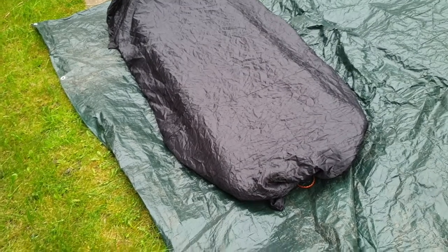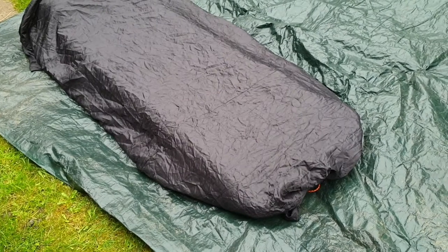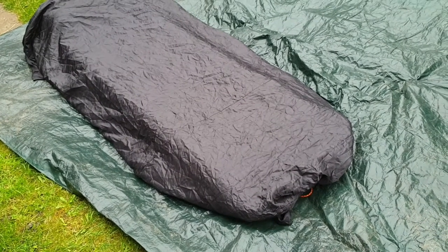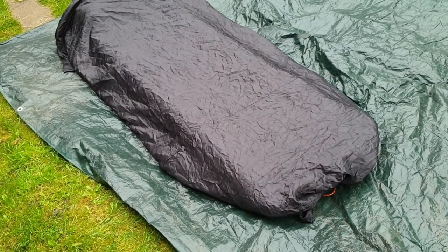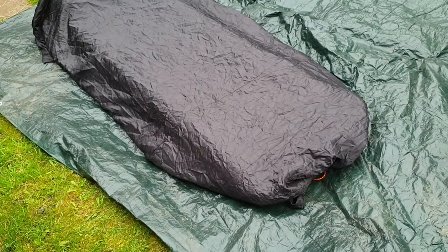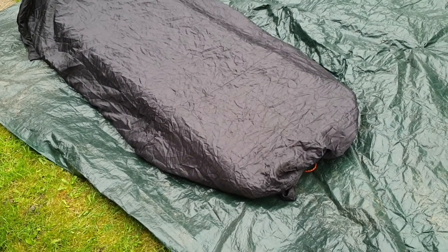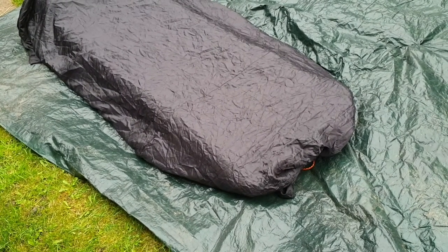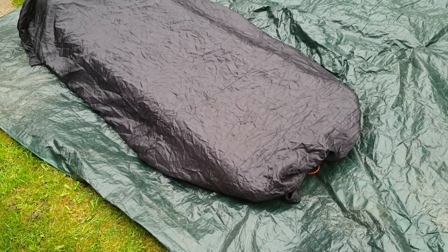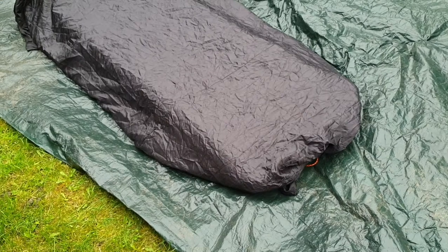You can buy really expensive blankets - some of them cost hundreds of pounds, hundreds of dollars. This summer, it's not been great weather in the UK, but it's not been terribly cold. So I've been using this in my hammock, which I've tried a couple of times, and in my tent. And I've got away with it.